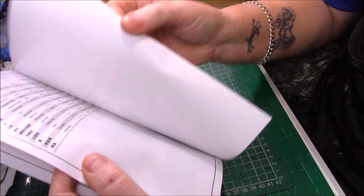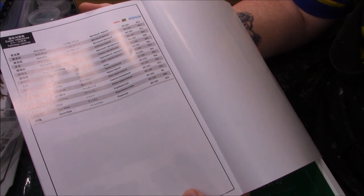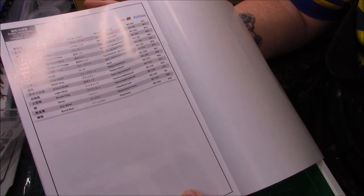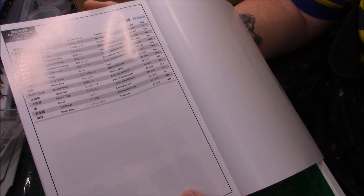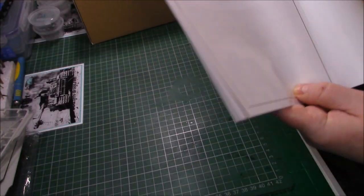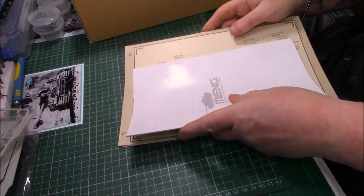The paint call-outs include Meng AK and Mr Color paints. The colours needed are: black, white, matte red, sky grey, transparent red, transparent blue, transparent orange, rubber black, khaki, deep green, black grey, British khaki, light olive, brown clay, silver, gunmetal, and burnt red. Some of them I haven't got so I'll go through my paints and see what I want.